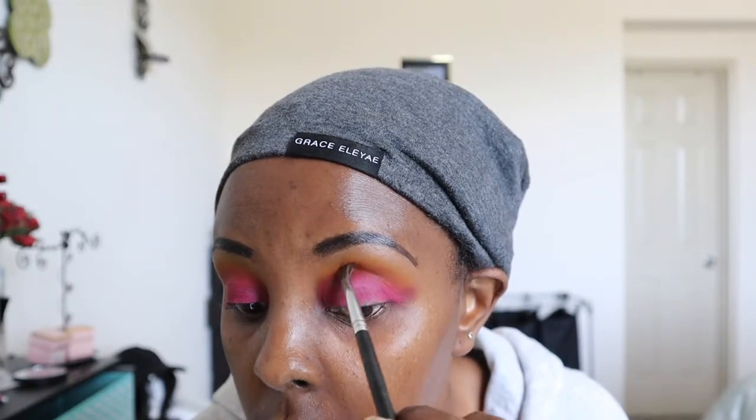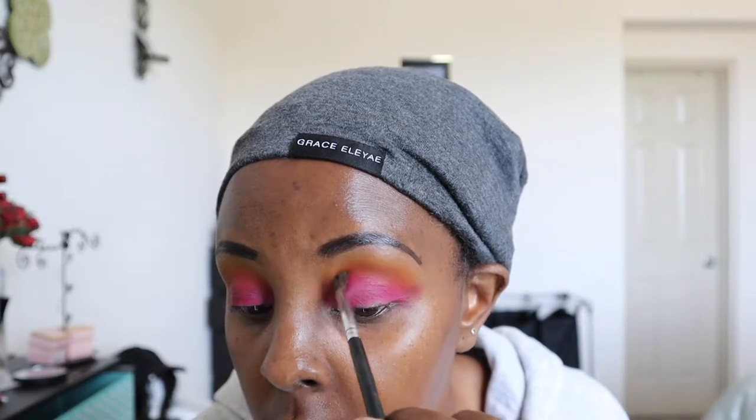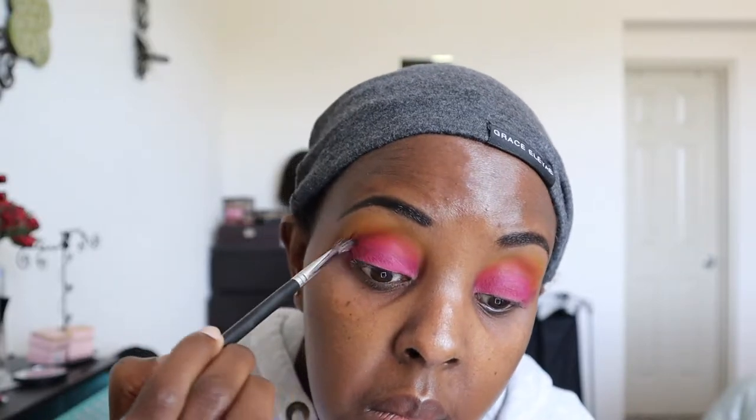Now I'm going back to that orange because I kind of lost it while blending that pinkish-reddish shade. I'm putting it back up just above the reddish-pinkish-maroonish shade I previously applied, and doing the same on the other eye. Again using a Sigma brush — they are very good brushes.